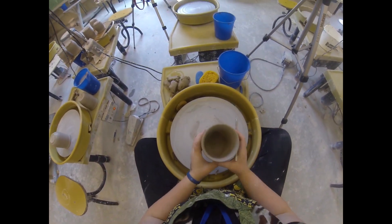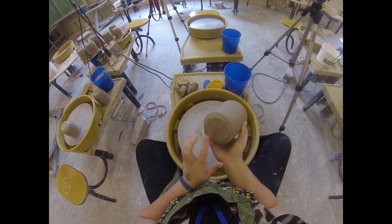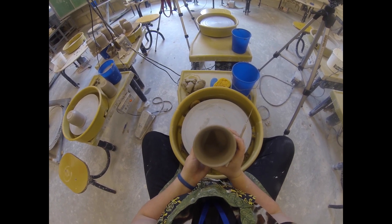The last thing I'm going to show you quickly is a more advanced trimming technique that you can use to make sure that you don't trim through the bottom of your pots.